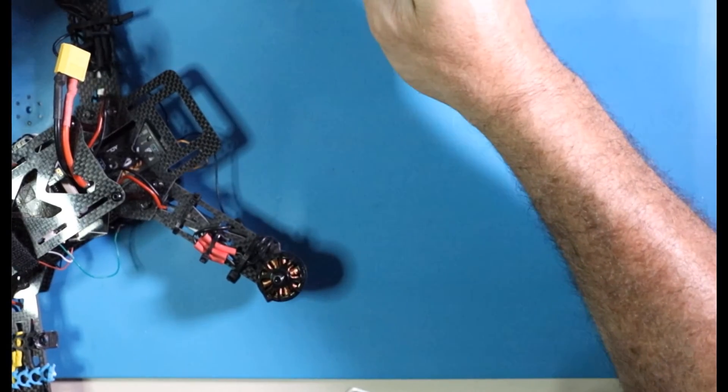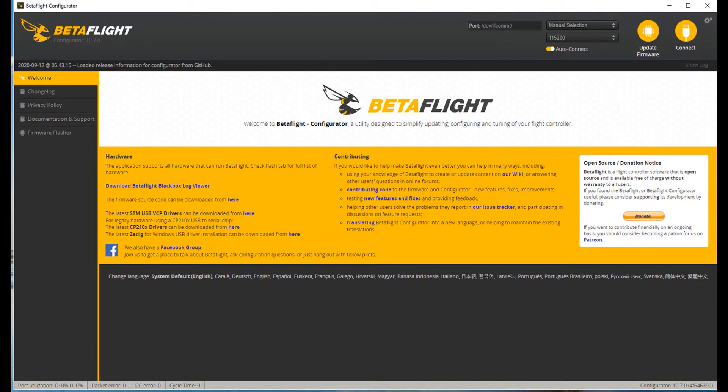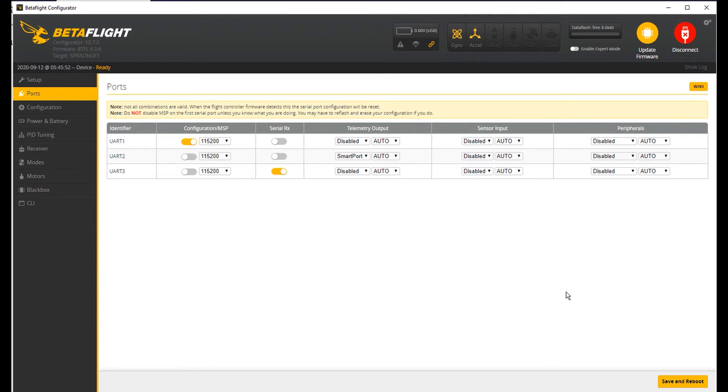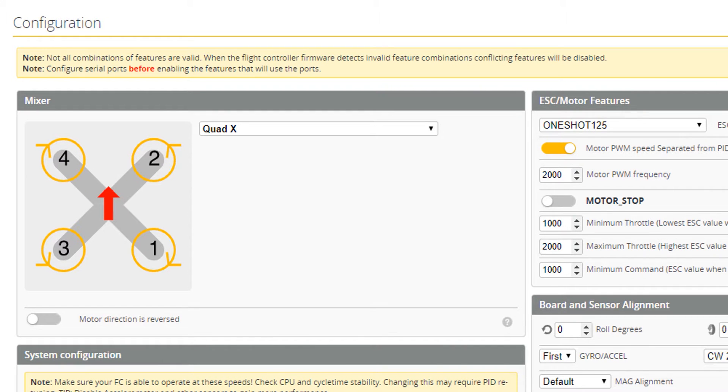I'm going to go ahead and get a model, plug it in, and open up Betaflight. In order to get the Betaflight Lua scripts to work properly, you need to be running telemetry from your receiver back to your radio. Here's my setup on the Ports tab: I've got SmartPort running on UART2 and S.Bus running on UART3.